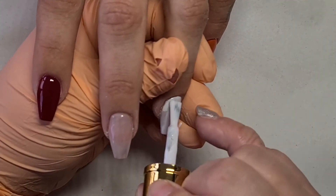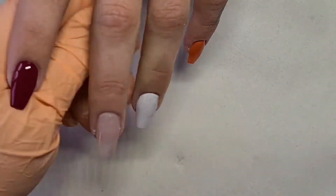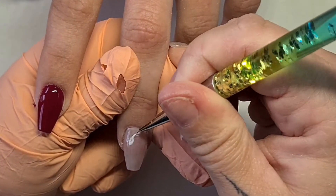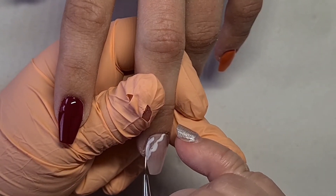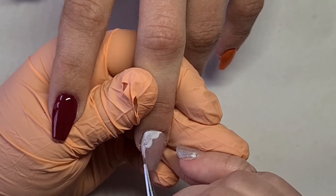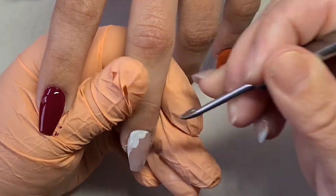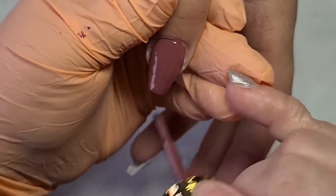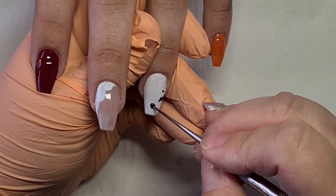You can win a hundred pounds' worth of product, which is amazing! If you haven't entered yet, just go and enter because it's really good. I get to choose the winner, so I'm so excited! That's why I decided to show you this super quick design today. It doesn't have to be properly autumnal — it can just be autumnal colors, or lots of glitter. You guys know how much I love glitter!